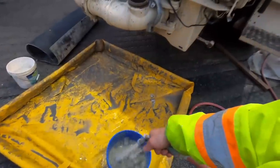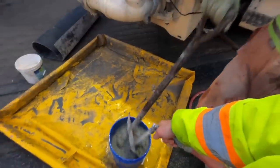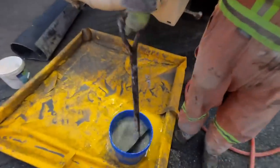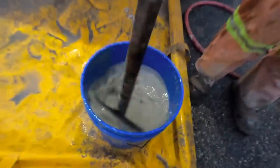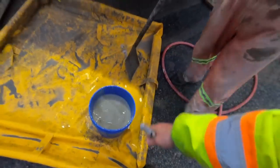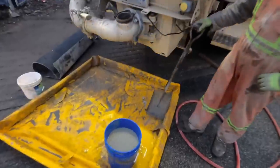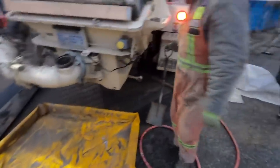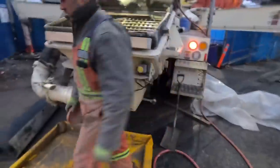I'll get this about three-quarters full and leave room to add some more water when the truck gets here. If you look at it right now it is a little bit on the thin side - that's okay though. We're going to let that sit, and when the mixer gets here we'll have another look at it. Watch, it'll thicken right up and we'll probably have to add a little bit more water to it.